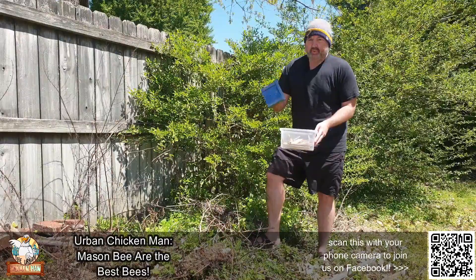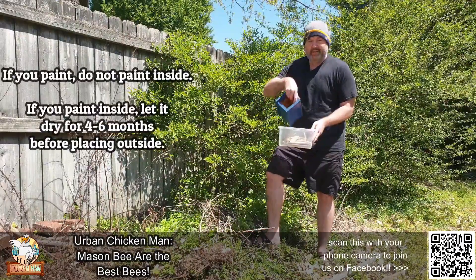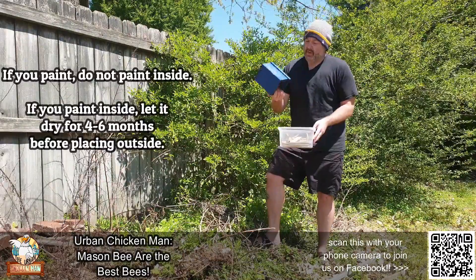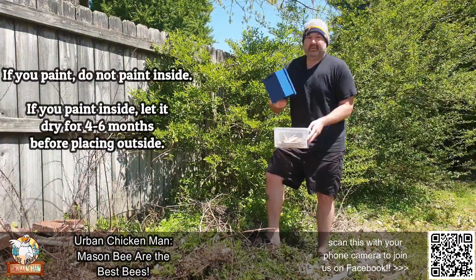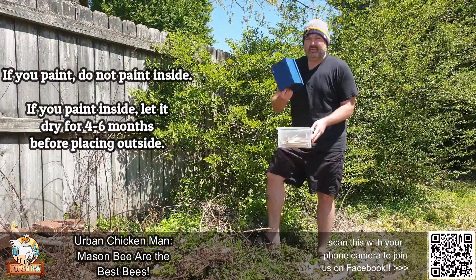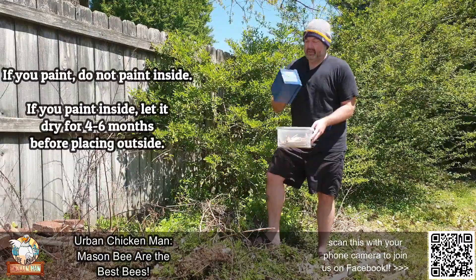If you do paint it, you want to make sure you don't paint the inside. If you do paint the inside, it's still going to work for mason bee homes, but you want to let it dry out and get the odor out over the course of about four to six months, or mason bees will not make their homes in it.